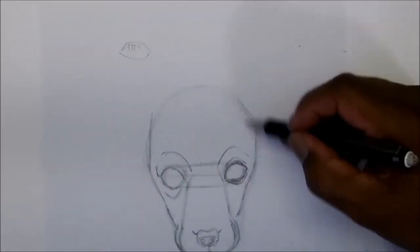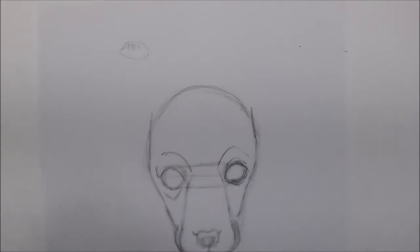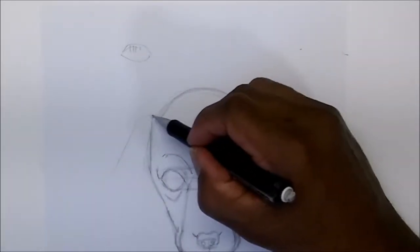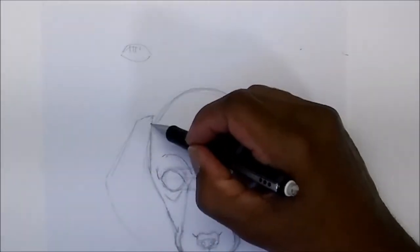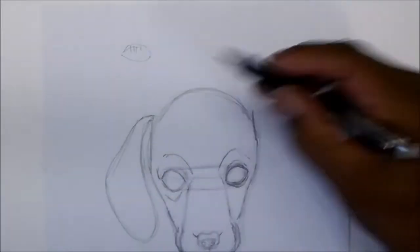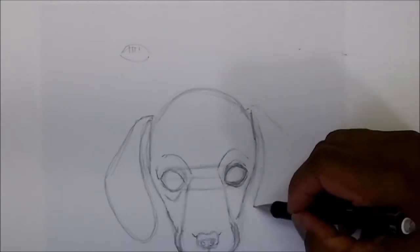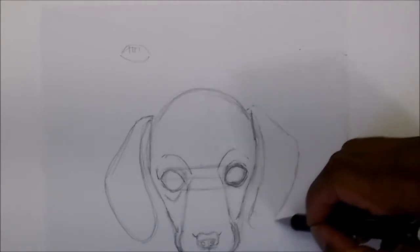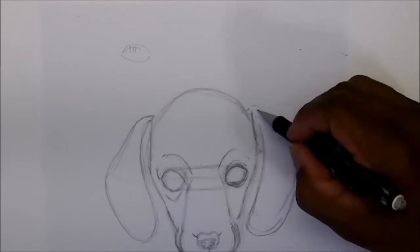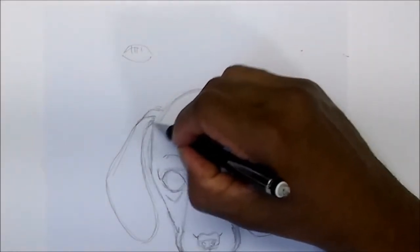Now straight up right about here and in right about here. Now he's got big floppy ears that come out and down — you want to go out, down, and curve around. Same thing here, it's going to go out, down, and curve around. This one comes up, down, up, and curve around. Let's bring this down to match the other ear and bring it a little higher, like so.